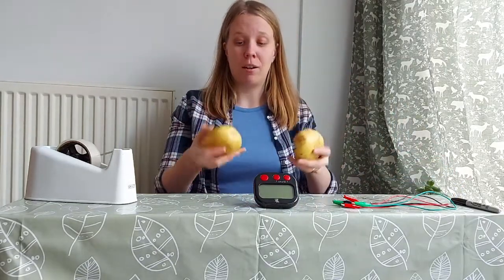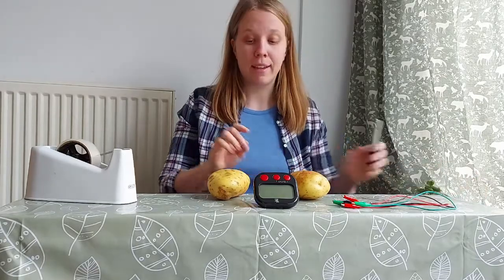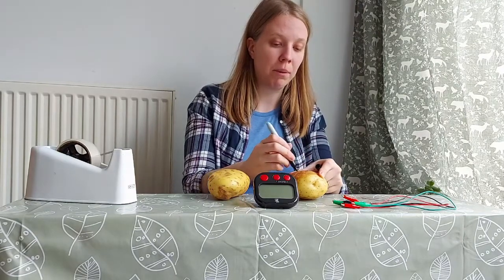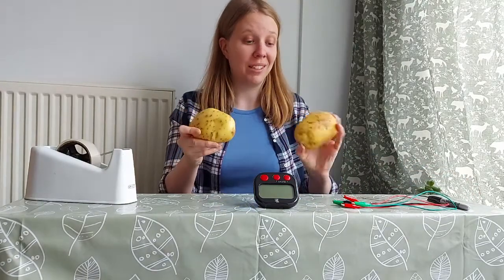Now we're gonna take our potatoes and make a cross, a heart, a smiley face — any kind of mark on one of them so you can tell them apart. I'm gonna put a cross on my potato. That way we know which potato is which.